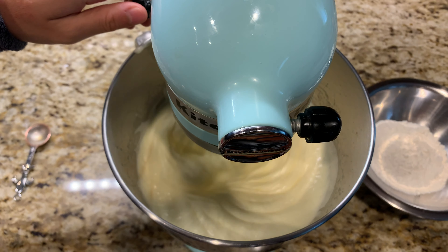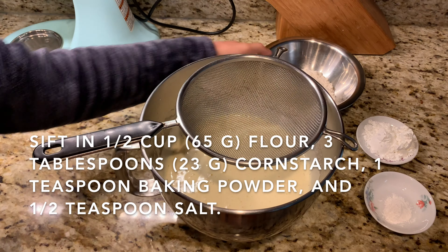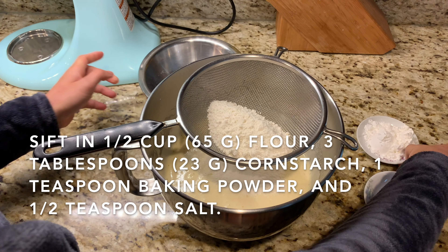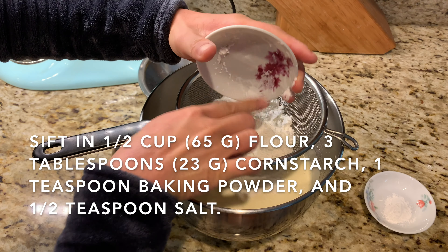Once you've incorporated the vanilla, you want to start sifting in your dry ingredients: half a cup or 65 grams of all-purpose flour, along with three tablespoons or 23 grams of cornstarch, one teaspoon of baking powder, and half a teaspoon of salt.